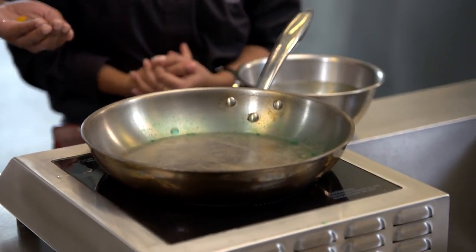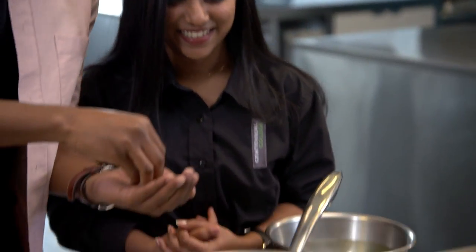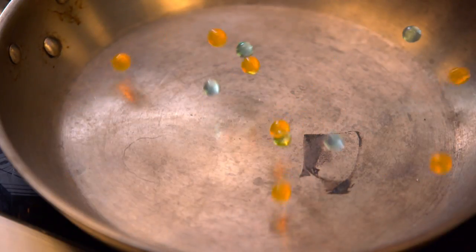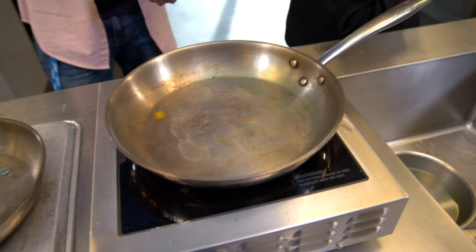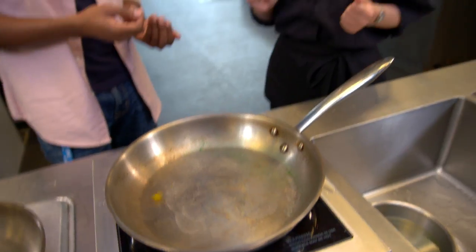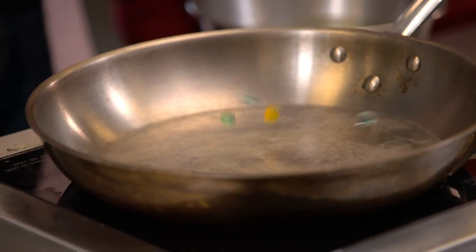It goes on for like ever, right? So why doesn't it stop bouncing on this pan, but on the other ones it goes back to normal? Because this has more temperature? Exactly — we have achieved the Leidenfrost point. The water inside these cannot evaporate like our water droplets were before. All they can do instead is expand and contract.